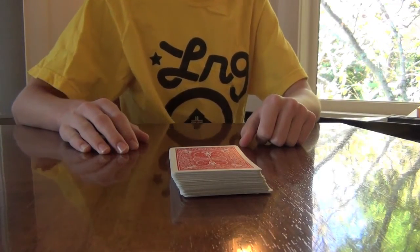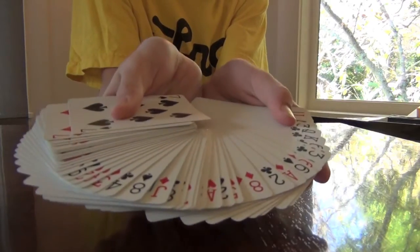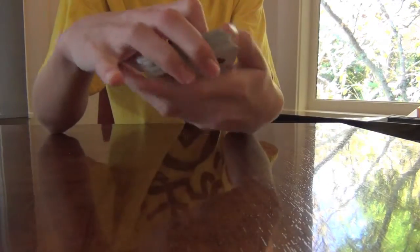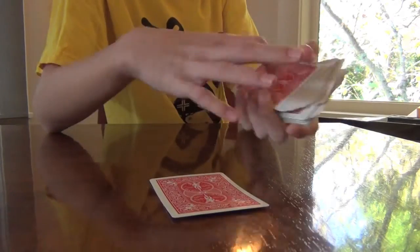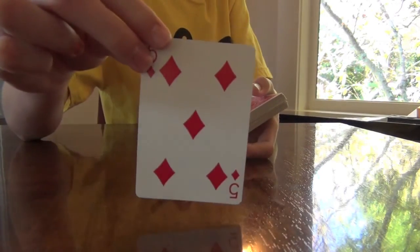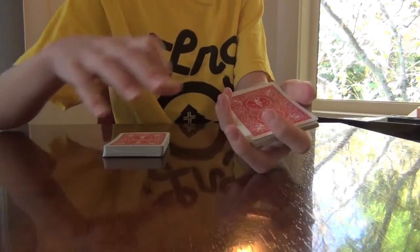Hey guys, here I have a magic trick involving a regular deck of bicycle playing cards. So first I'm going to ask the spectator to choose a card. Let's just say it's this card right here. Take a look at it, and I'll ask them to put it somewhere in the deck.